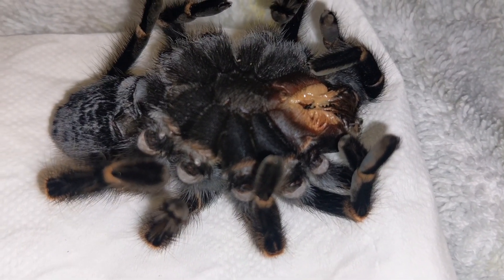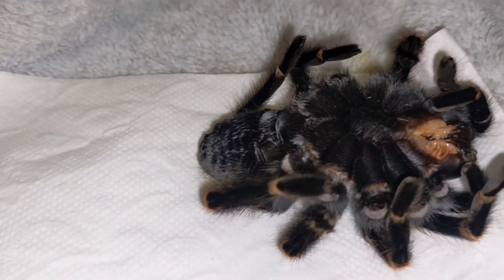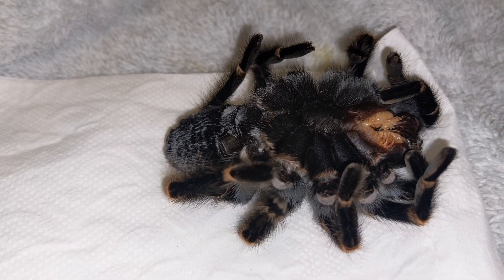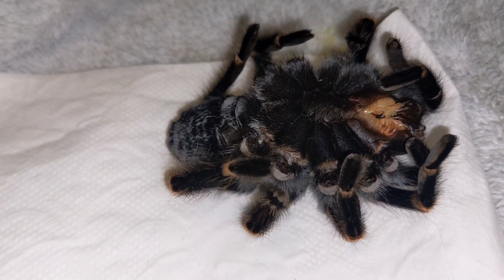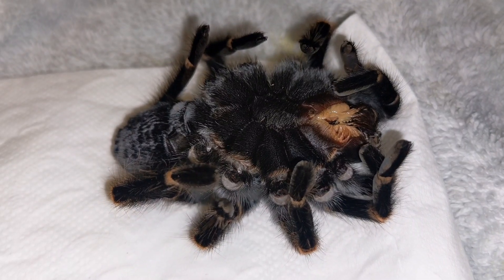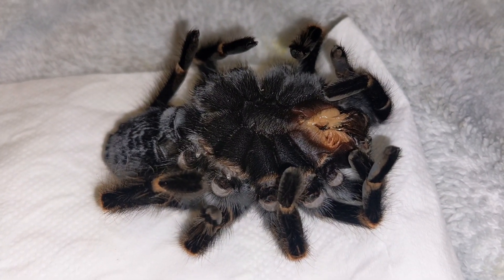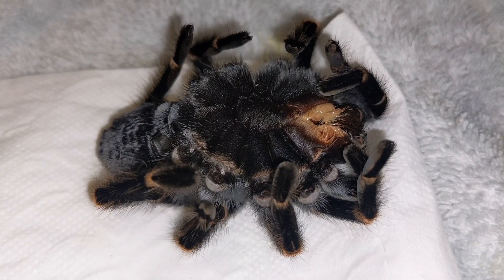Okay everyone, Crunchydon here. This is not a video I really want to do at all, especially with this particular spider. So this is a Brachypelma erratum — this is my adult female, absolutely beautiful spider.